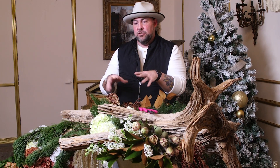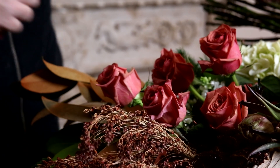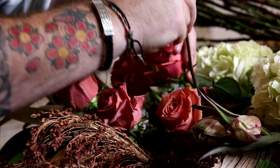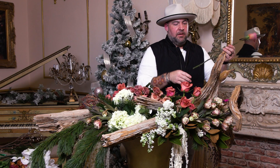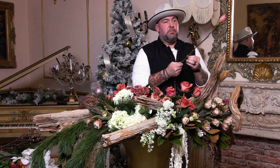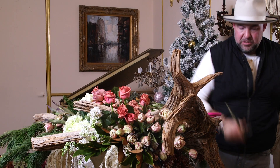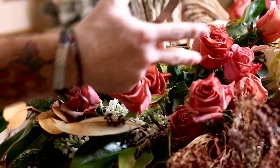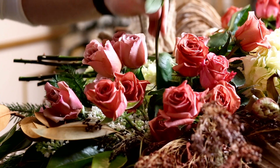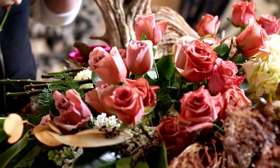We're going to start adding in roses and different textures, starting with barista. I'll give it a good fresh cut and insert them all into the same area. Then we're going to spin open one of these cafe lattes after I de-thorn them - the struggle is real with these pointy roses. I'm inserting a whole bunch in one spot, adding visual interest and creating an ombre from the barista into a chocolatey tone with the cafe latte.